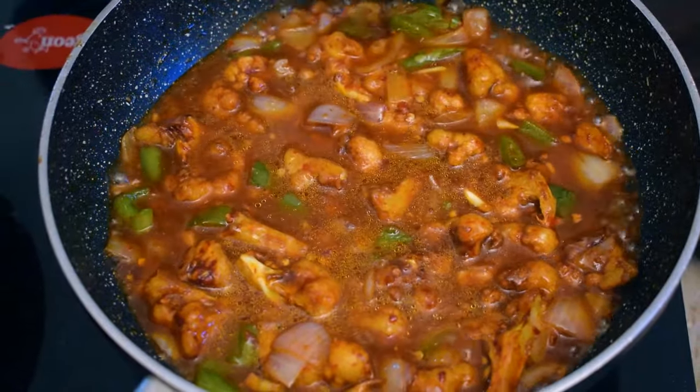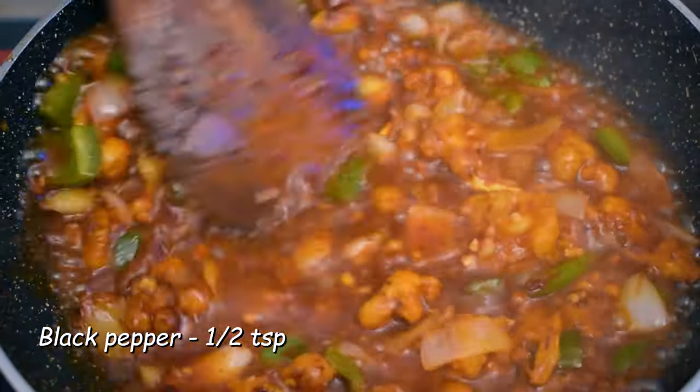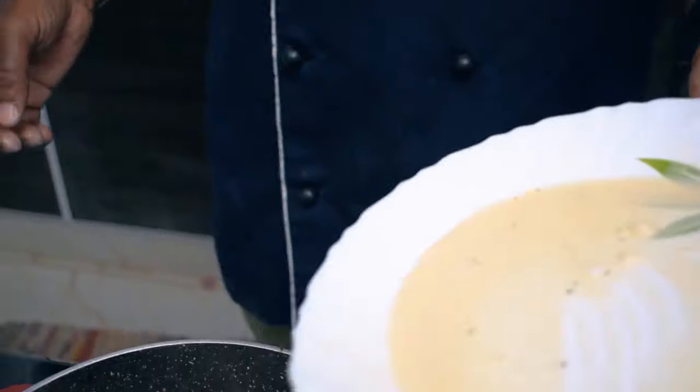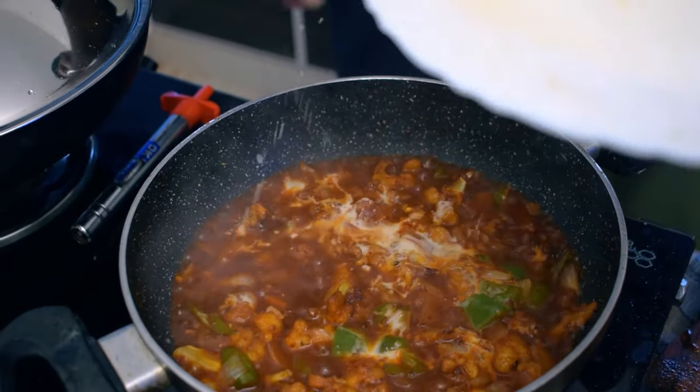We will add some basic flavor to the sauce — black pepper and red pepper. We will also add a lemon. From there, we add a semi-gravy consistency.